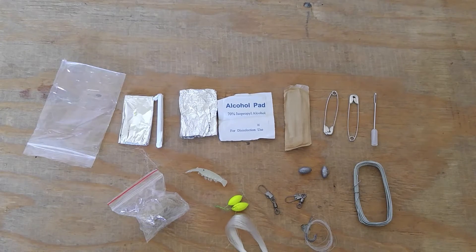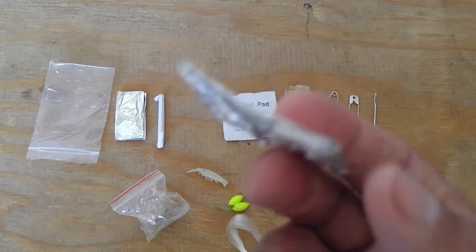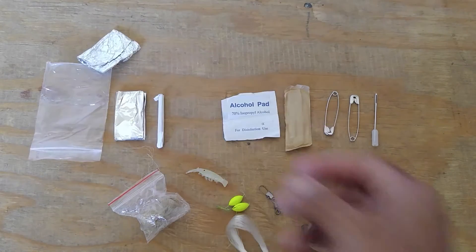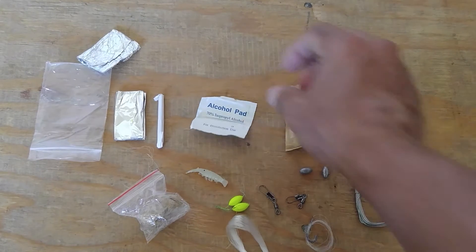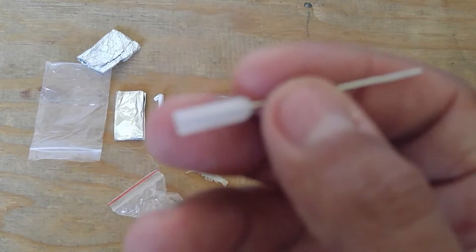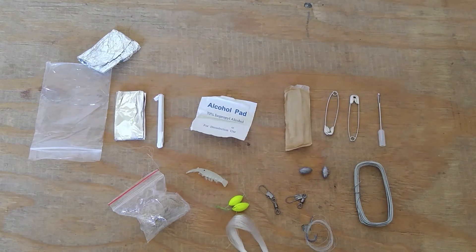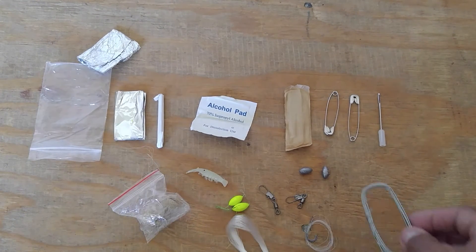Tinfoil for cooking — the tinfoil is right here. The tinfoil I was pulling off is just the regular tinfoil used to hold all the items, but you could still use it, so you actually have two pieces, which is useful. An alcohol pad is right here. The next thing is a needle for first aid or sewing purposes — your needle is right here and it comes with a little plastic cover so you won't poke yourself while carrying it. The iron wire is right here.